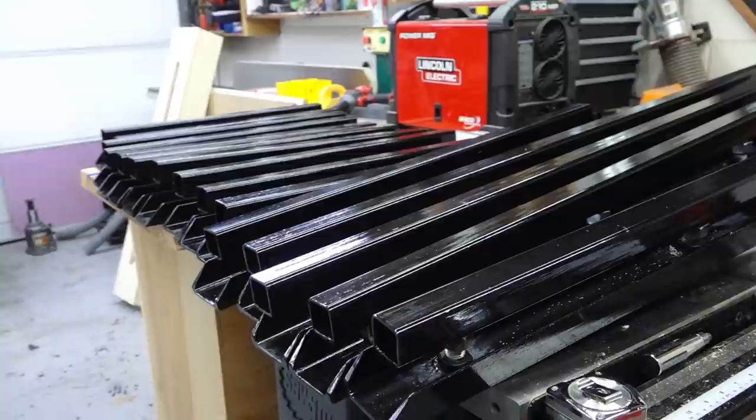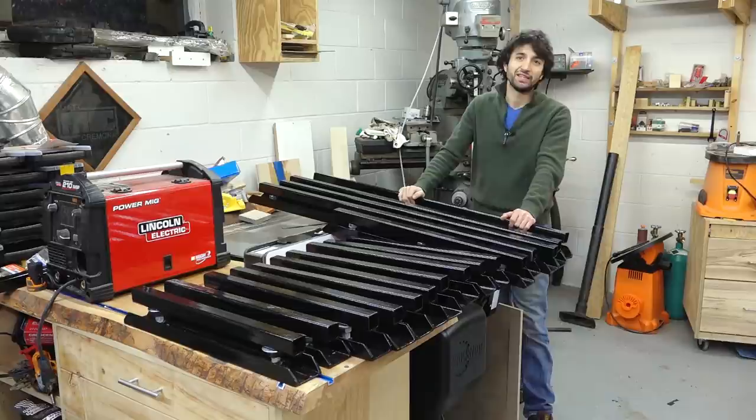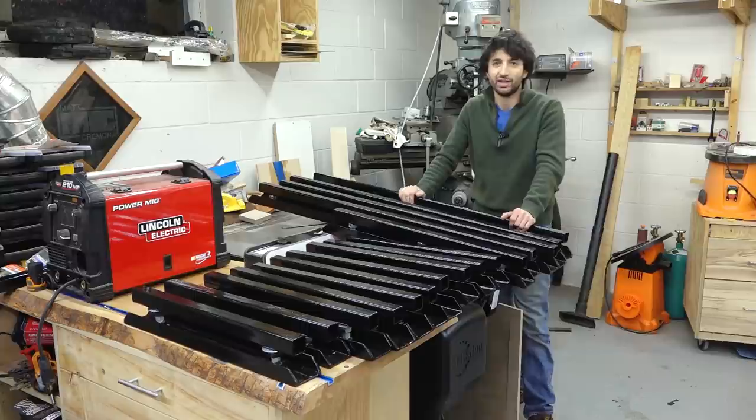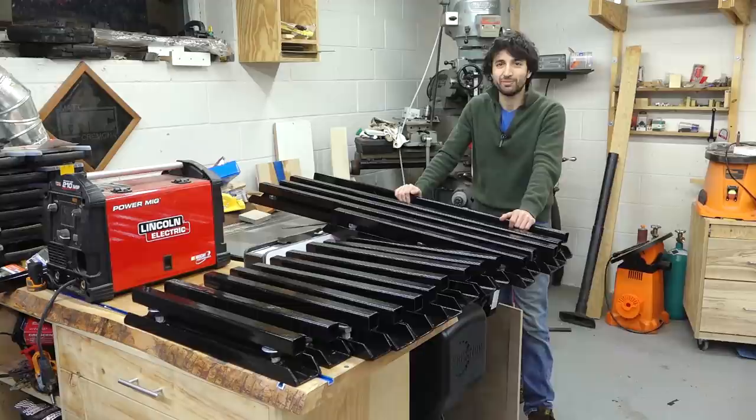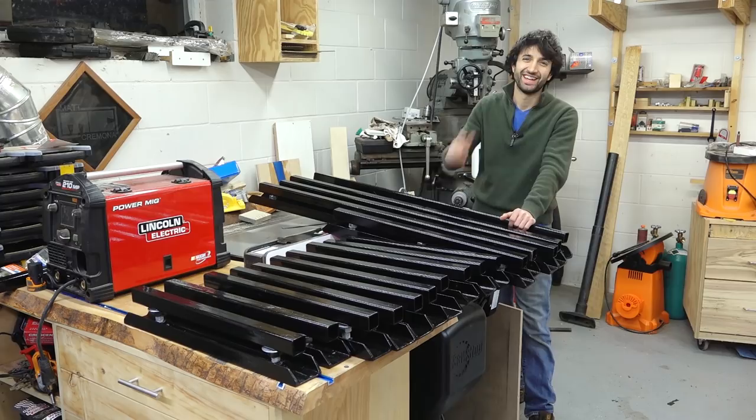Thanks again to Lincoln Electric for sponsoring this video. If you want to check out the 210 MP, I'll leave a link in the description. There will also be links to a bunch of the other stuff I use in this video. Thank you as always for watching — I greatly appreciate it. If you have any questions on the levelers, anything in my shop, or anything out at the sawmill, please feel free to leave a comment. Until next time, happy woodworking.